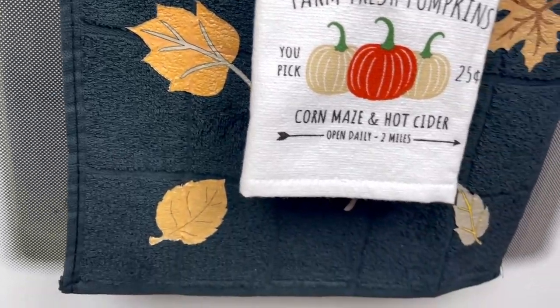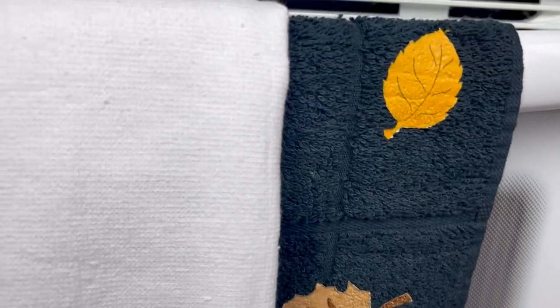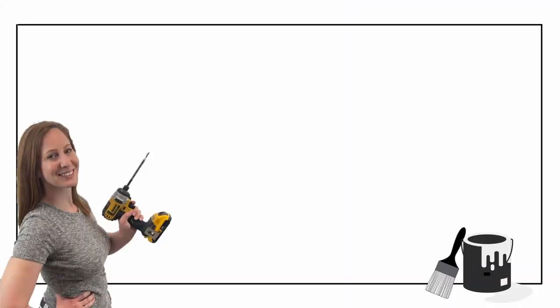Check out my description box for that 40% off coupon code that Hippo is offering to my viewers — it will be good until the end of September. That's all I've got for you today, guys. Thank you so much for hanging out with me — I'll see you in the next one.